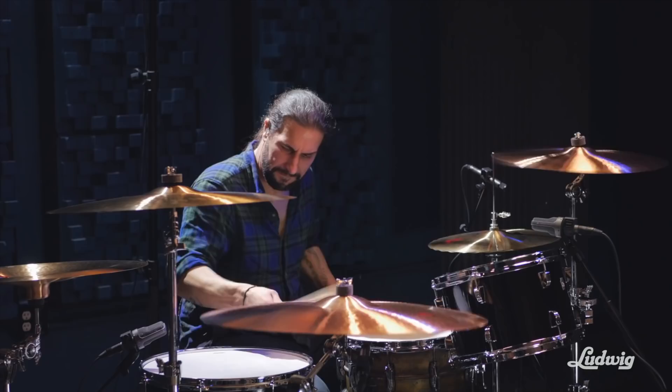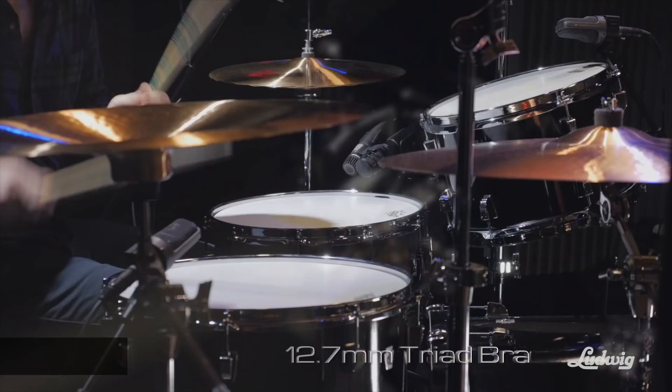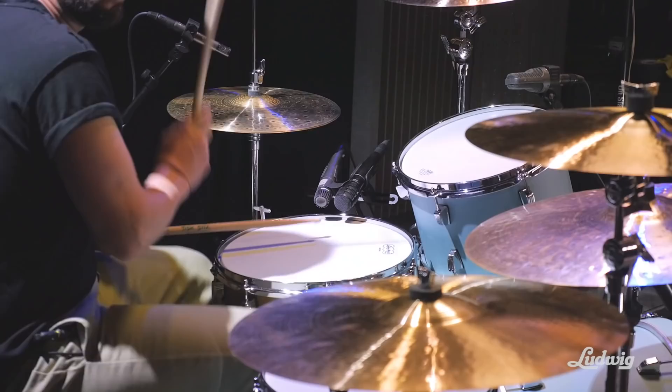Ludwig drums — that's all you gotta say. You say drums, you start it with Ludwig. Ludwig drums and drums and Ludwig, they go together. That's all I've known since I was a kid. It is that name, the name that you tie into drums, at least for me. And probably most people would agree: Ludwig is what drums sound like.